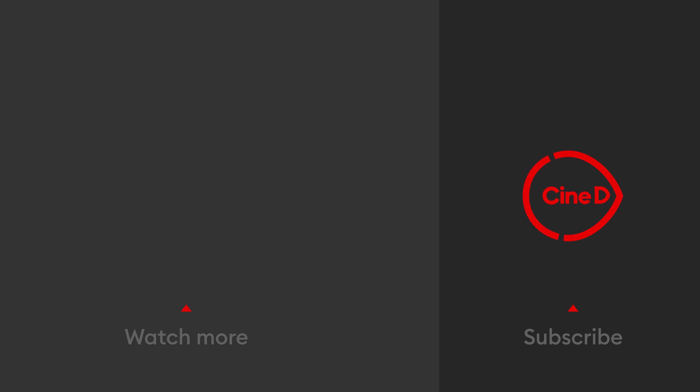When it comes to cost, during the crowdfunding campaign H&Y is offering the new filter set at a very special price, from $250 to $370 depending on the size of filters. That's it guys — thank you very much for watching and please don't forget to subscribe to our YouTube channel.